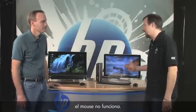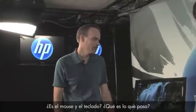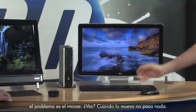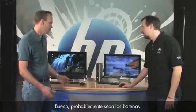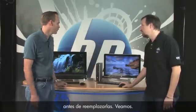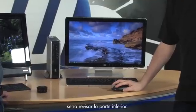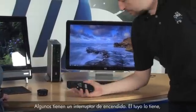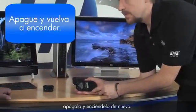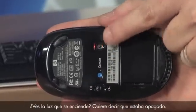Let's start with the very basic: my mouse doesn't work. When I move it, it's not moving on screen. Well, the first thing to check is the underside — some mice have a little on/off switch. Even if it says it's on, go ahead and toggle it. See, that one was off. See the light come on? That tells you it's now on.